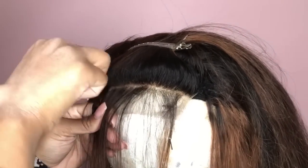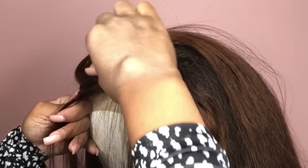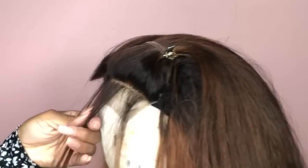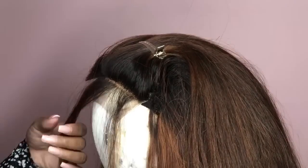I just plucked the closure a little bit — my hand is so ashy, and if you're wondering what that knot is on my hand, I have a ganglion cyst, so don't worry about me, I'm good. I just kept plucking until she was nice, luxurious, and natural-looking.